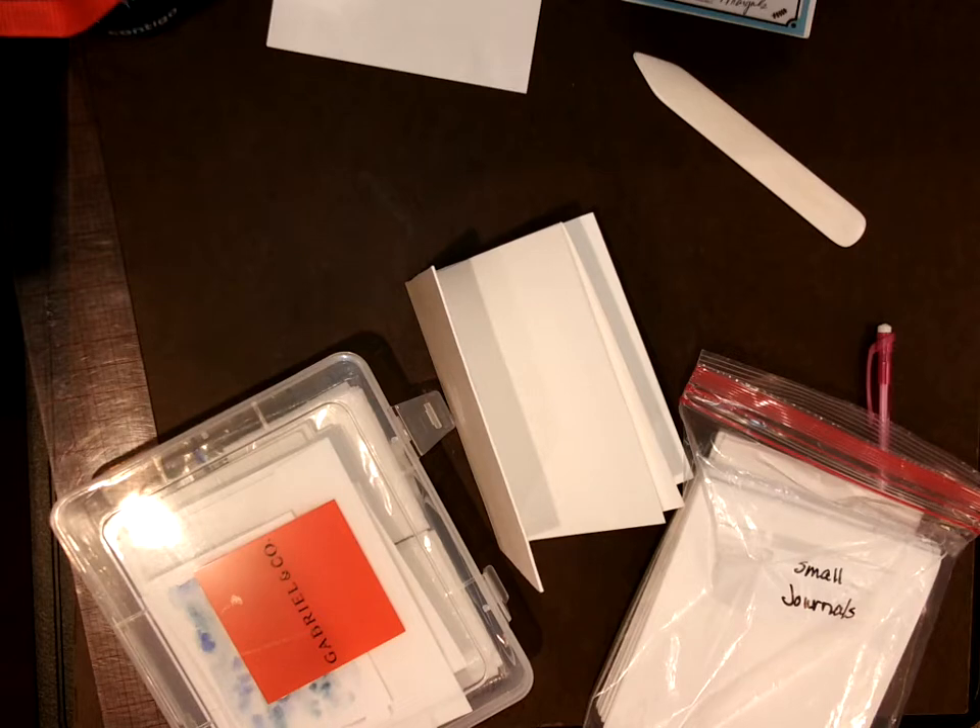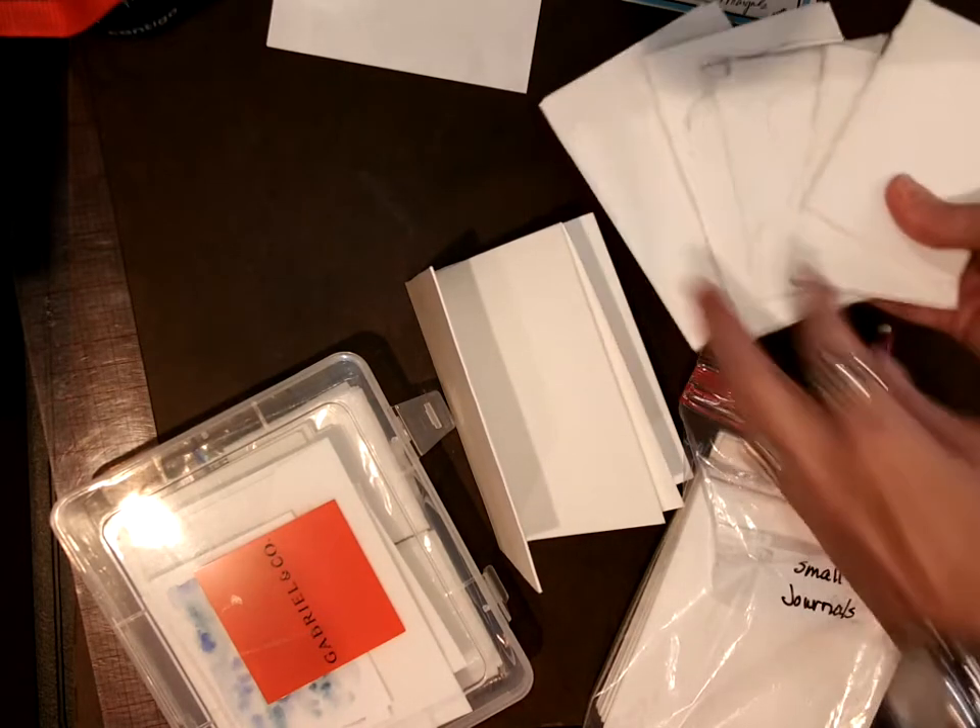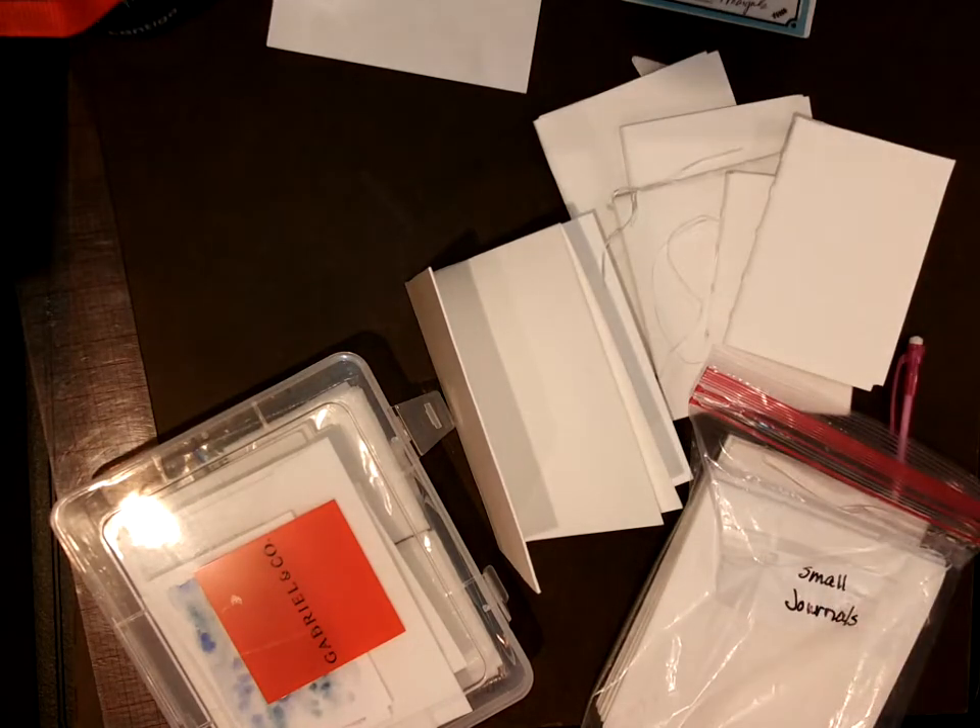When you do journaling you have a choice of what kind of journal you want. You can hand-make them or you can purchase them.